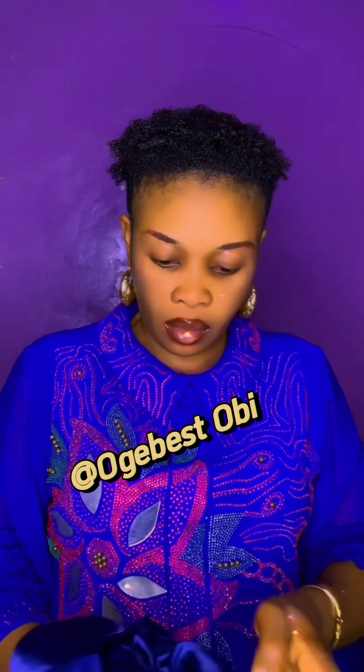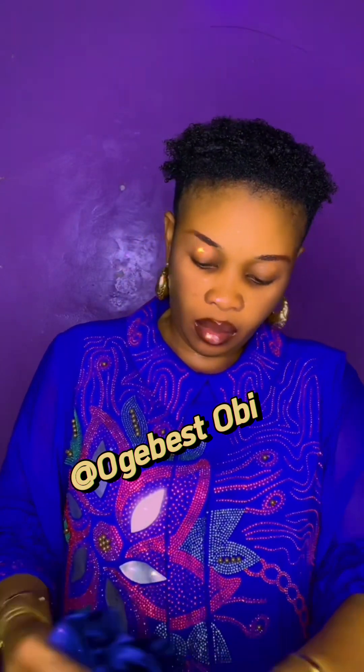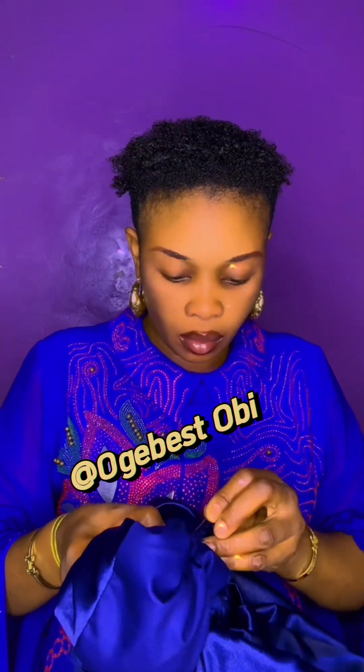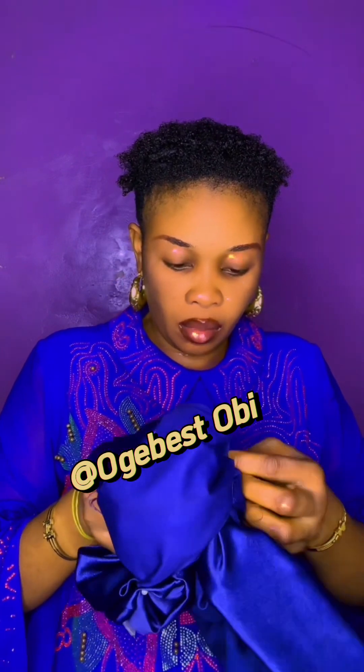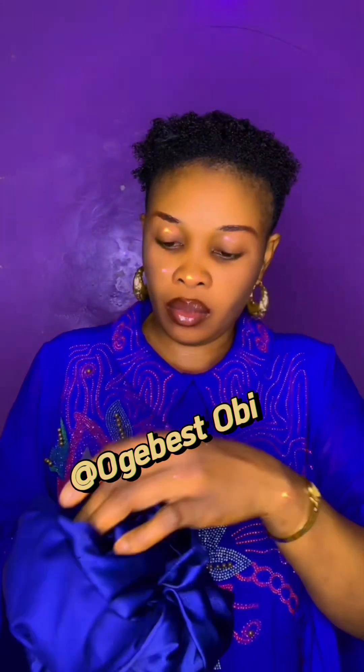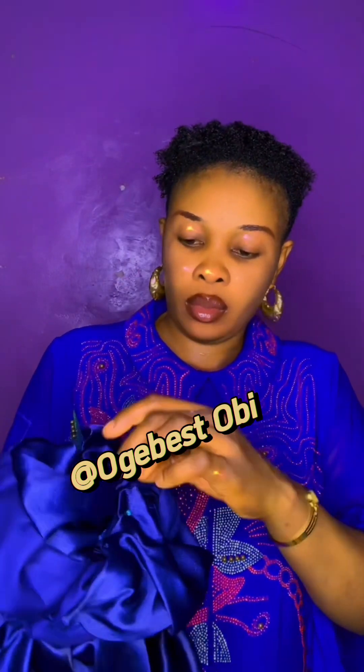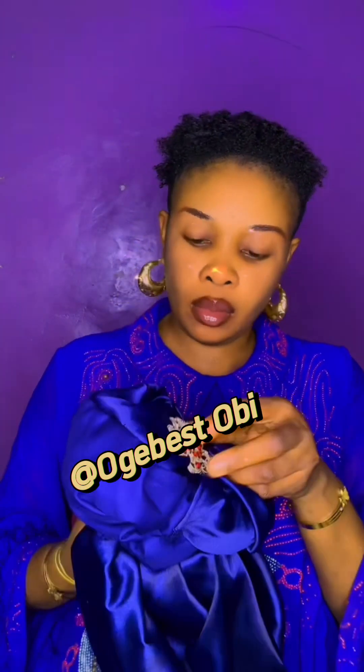I'm preparing to go out and I need something simple for this English gown. With this gown you cannot use Ankara, you cannot use gillie — you can only use either a turban or this kind of Zara cap. You can try this out this weekend; it's beautiful. One great thing about Zara cap is that you can do it with any material of your choice.